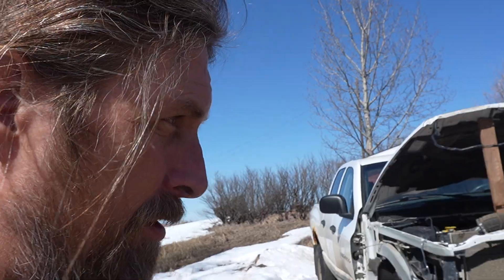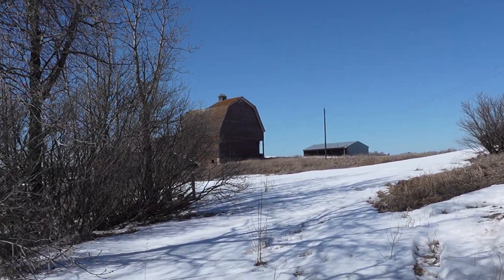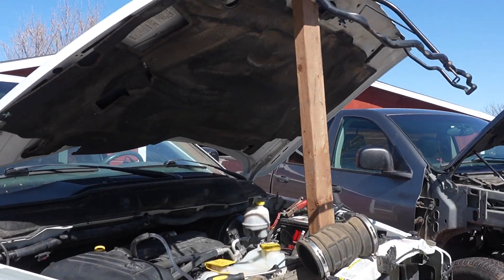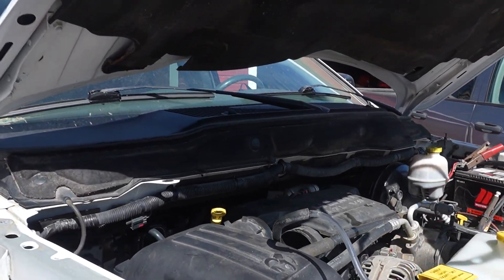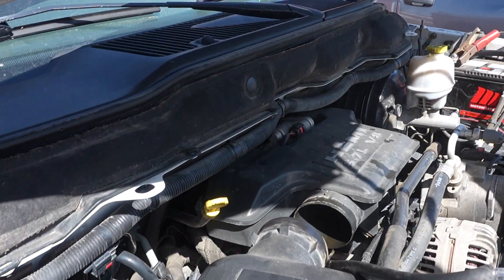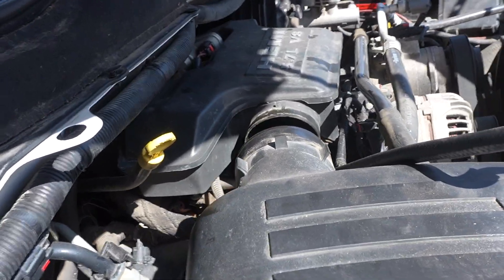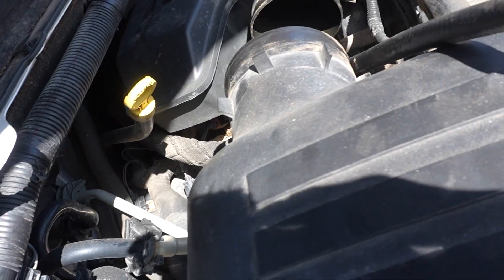It's got a full tank of fuel and that's fairly new fuel, so I don't want to waste it. What I've done with this truck — because there is no fuel pump relay that I know of under the hood, it's not in the TIPM — is I've taken this intake hose off.